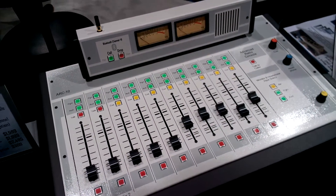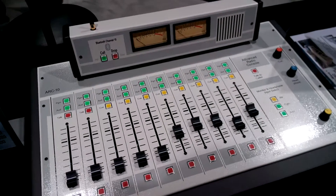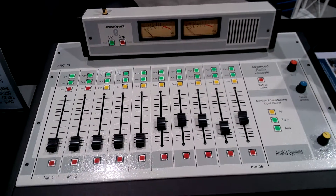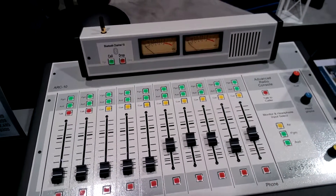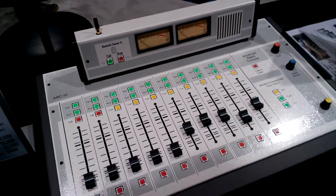You can also use it as a phone hybrid. Have your callers call into your cell phone, your company cell phone. Connect the calls with the green call button and drop the call with the red button.